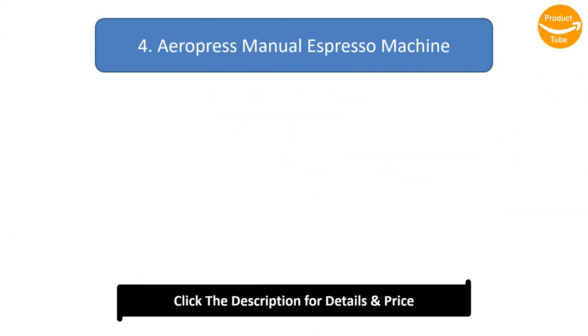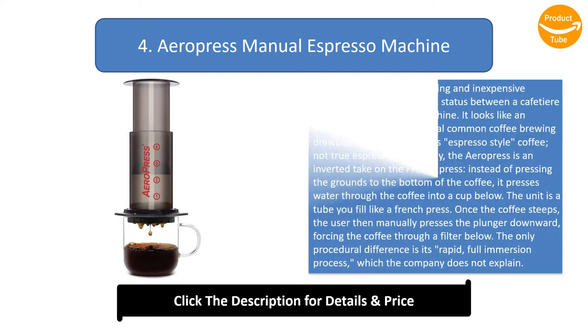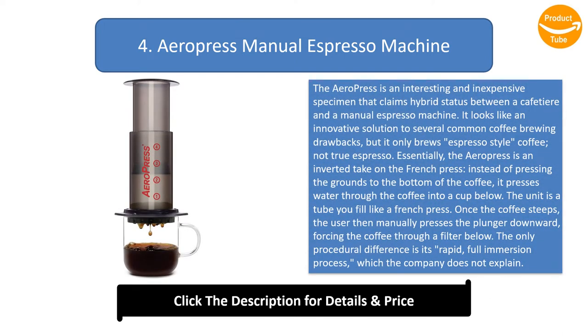Number 4: Aeropress Manual Espresso Machine. The Aeropress is an interesting and inexpensive specimen that claims hybrid status between a cafeteria and a manual espresso machine. It looks like an innovative solution to several common coffee brewing drawbacks, but it only brews espresso-style coffee, not true espresso. Essentially, the Aeropress is an inverted take on the French press — instead of pressing the grounds to the bottom of the coffee, it presses water through the coffee into a cup below.